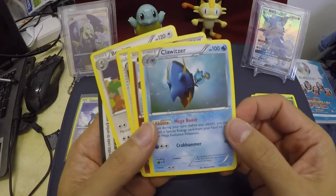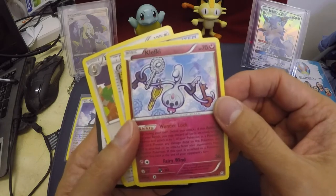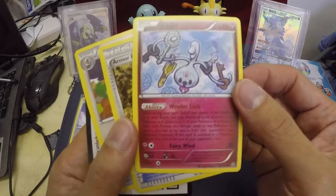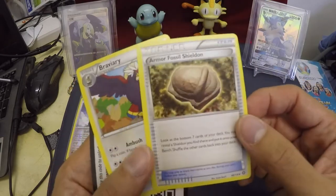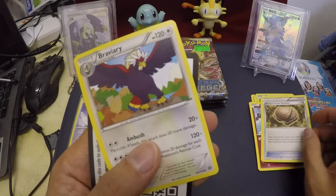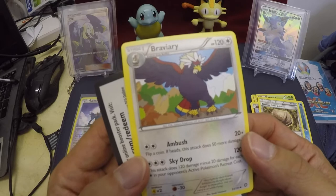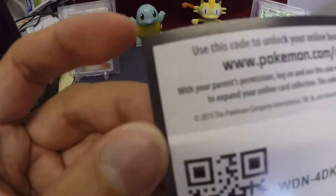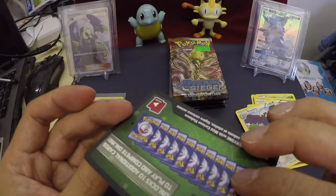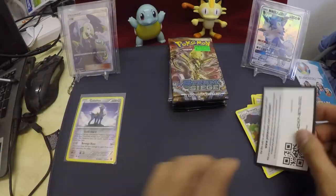Next is a Clowitzer. Cliff Key — first time I've seen this one. We have a Trainer card here, Armor Fossil Sheldon. We got Stage One here, Ambush, Sky Drop — awesome! And we have a redeem card here. Really cool. Now next pack.